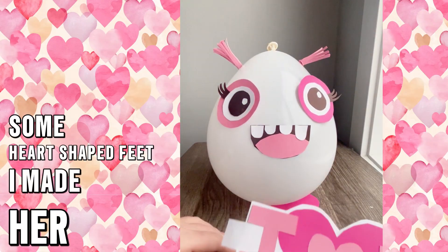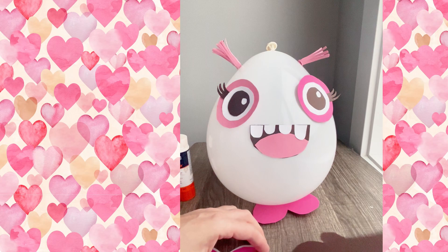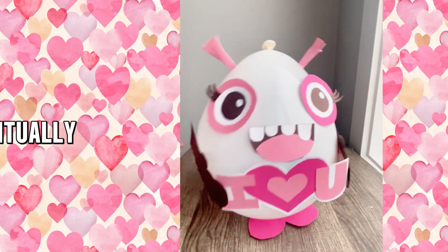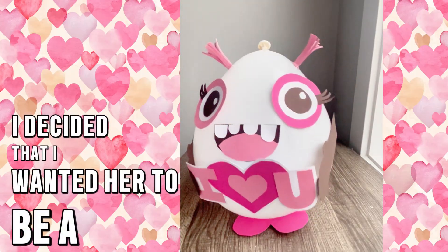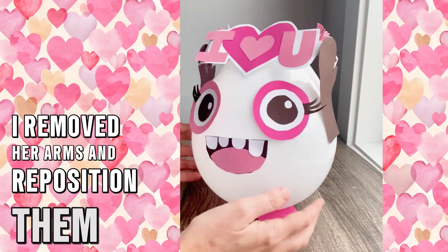I made her an 'I love you' banner that I will secure to her sides using these arms. Eventually I decided that I wanted her to be a little more dramatically in love, so I removed her arms and repositioned them above her head.